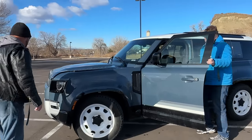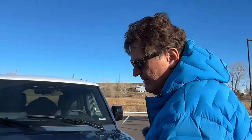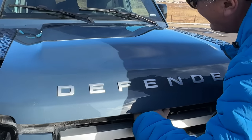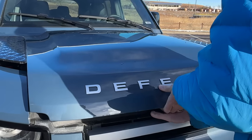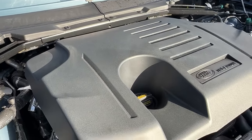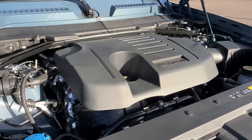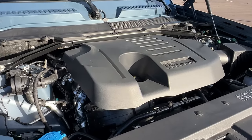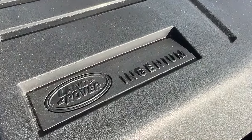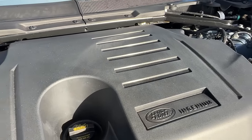Let's talk about what's under the hood. There are different engine options — we bought one with the four-cylinder, but this has the straight-six turbo. We've gone through three of these technically. This is a fantastic engine in terms of power numbers: basically 395 horsepower and 406 pound-feet of torque, which is a lot of power.